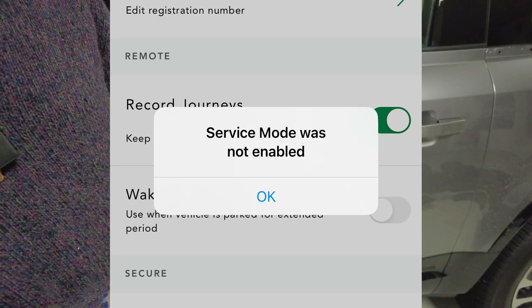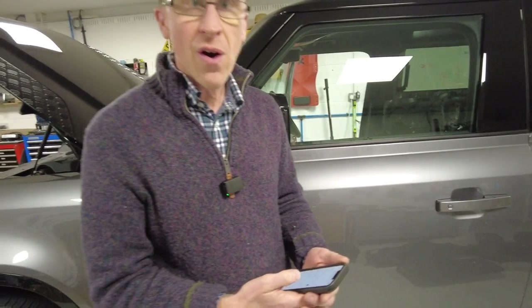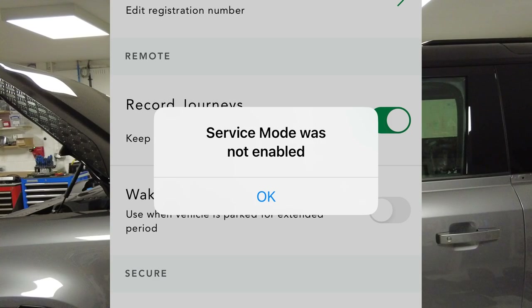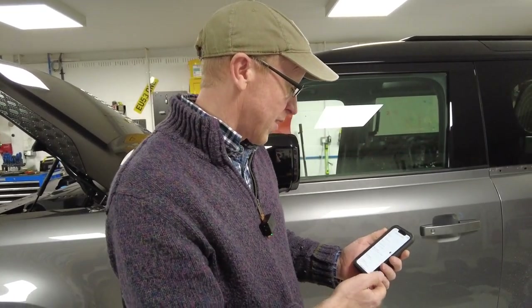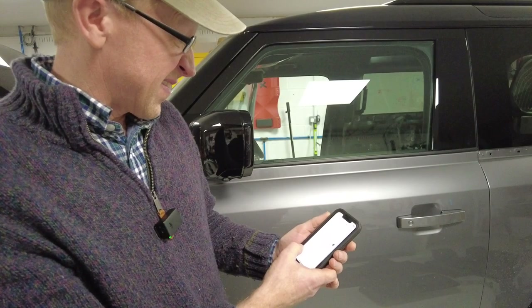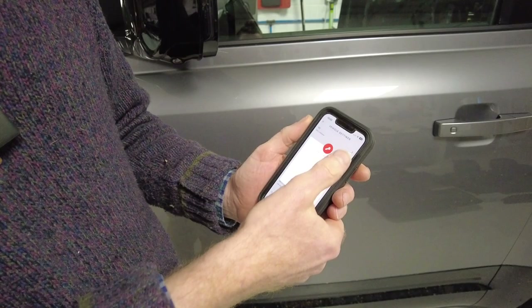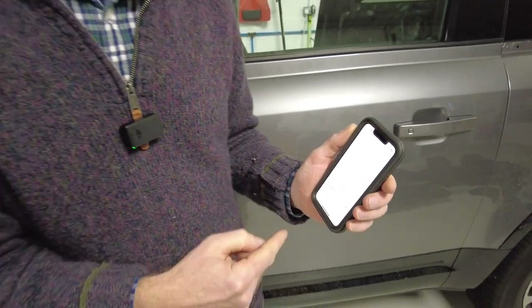Actually, it said it wasn't enabled — I can't read! Maybe that's because I've disconnected the battery already. Maybe you need to do this before you disconnect the battery, which would be wise. Obviously the backup battery is not good enough to do it. So yeah, I've got no service mode now. Better luck with that — I'll go back to school and learn how to read. Good luck with that!